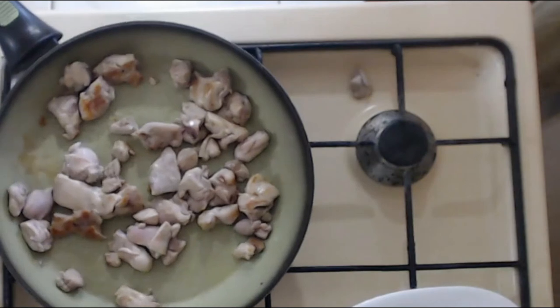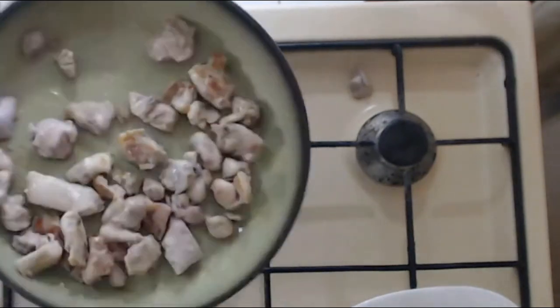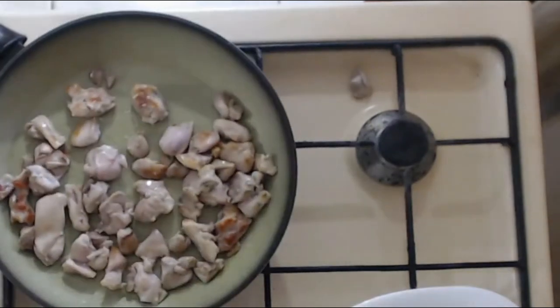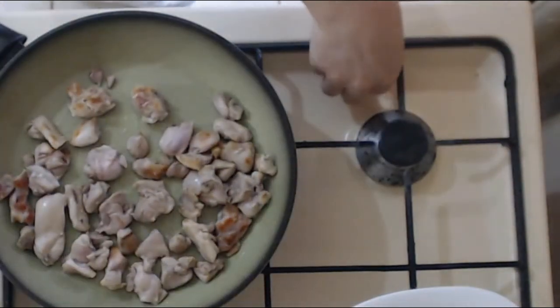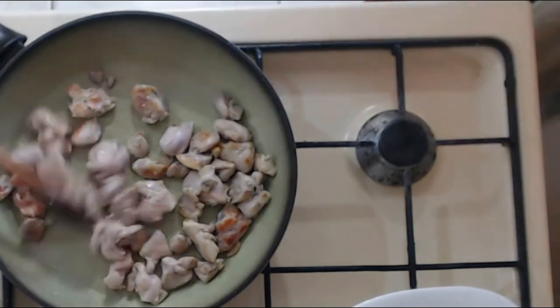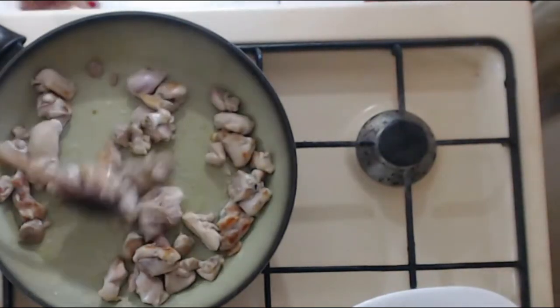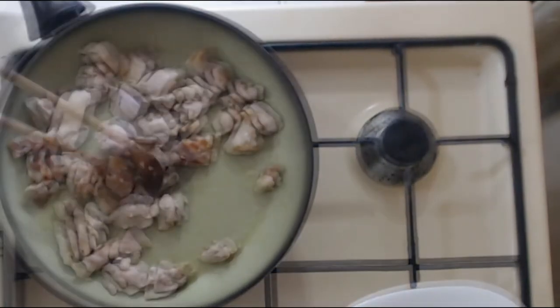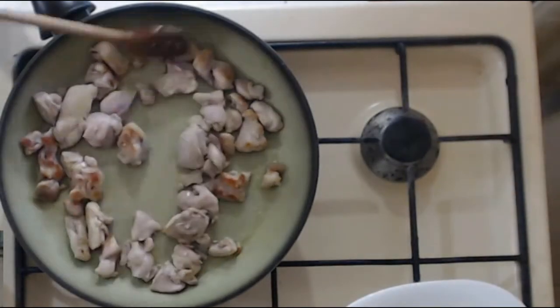I'm going to show you the savory pie I made. I have some chicken thighs — boneless and skinless — cut into small pieces, and I fry them in a pan with one or two tablespoons of olive oil. I cook the meat just for a few minutes until it gets a bit of color, then remove it from the pan onto a plate and continue with the rest of the ingredients.